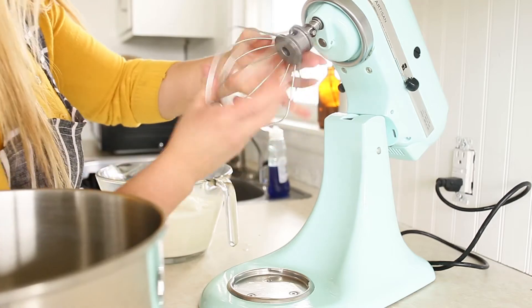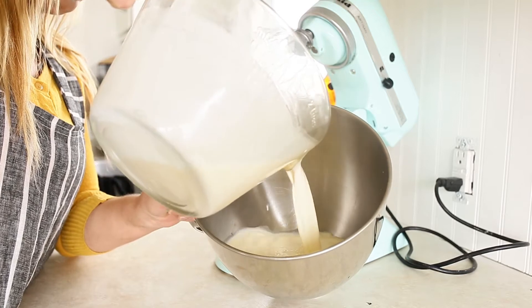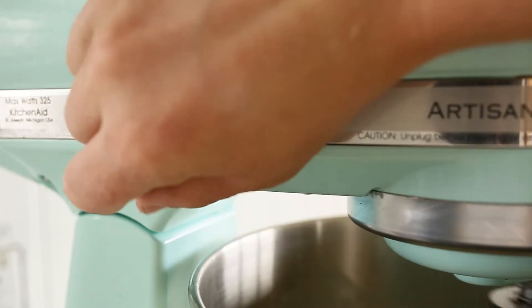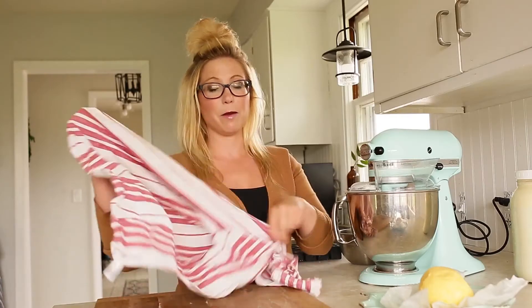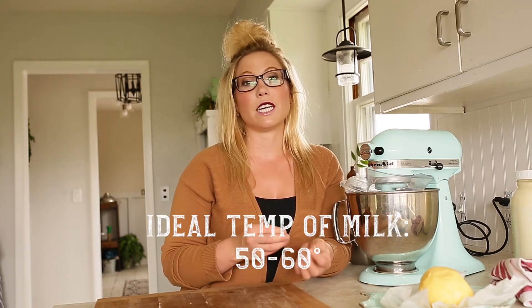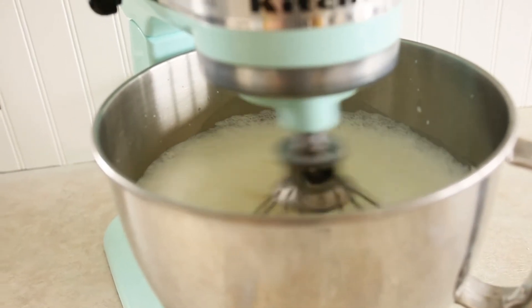I place the whisk attachment onto my mixer. After I have my cream added into my mixing bowl, I put the mixer down. You want to keep the mixer anywhere from speeds of four to six. This tends to get quite messy, so I always cover my mixer with a towel and sometimes I'll put a towel even underneath my mixer. I would recommend taking your cream out and placing it on the counter for about 10 to 20 minutes before you go to make butter. The warmer the cream, the easier it is for those fat molecules to separate away, making your cream churn into butter more quickly.